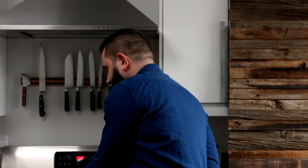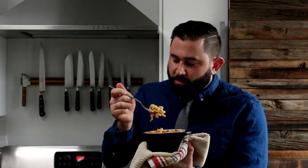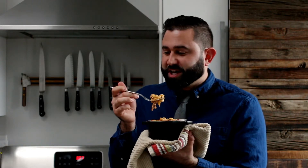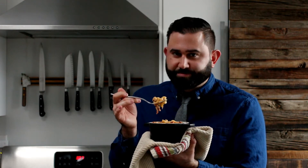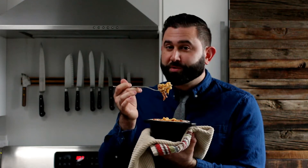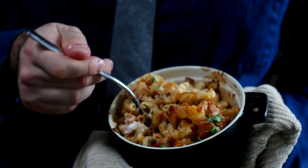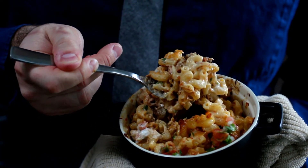Just grabbed these out of the oven — they're steaming hot. I can't believe how creamy that cheese is getting. I haven't had such a smooth sauce on a mac and cheese in a long time, and it really is because of that cheese. It's a great easy recipe.